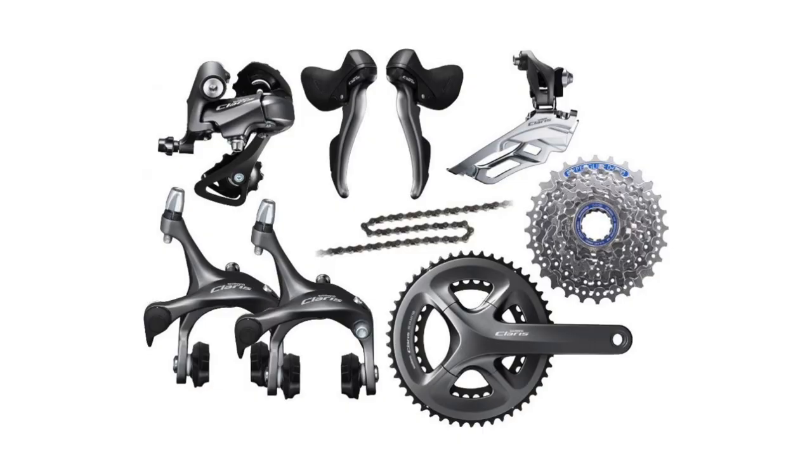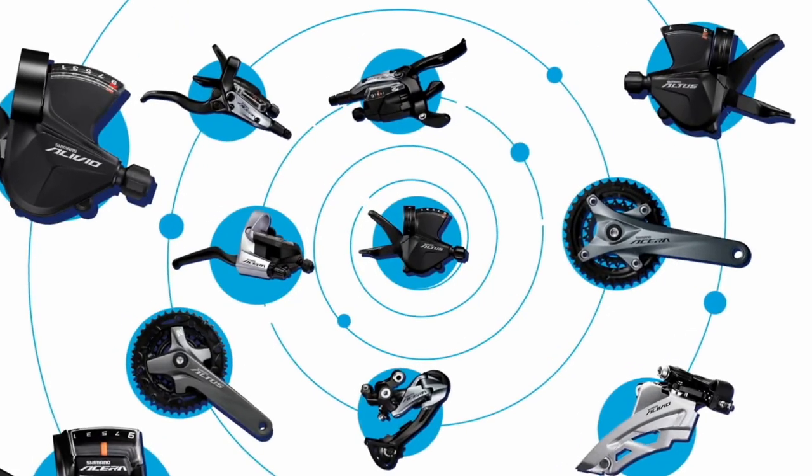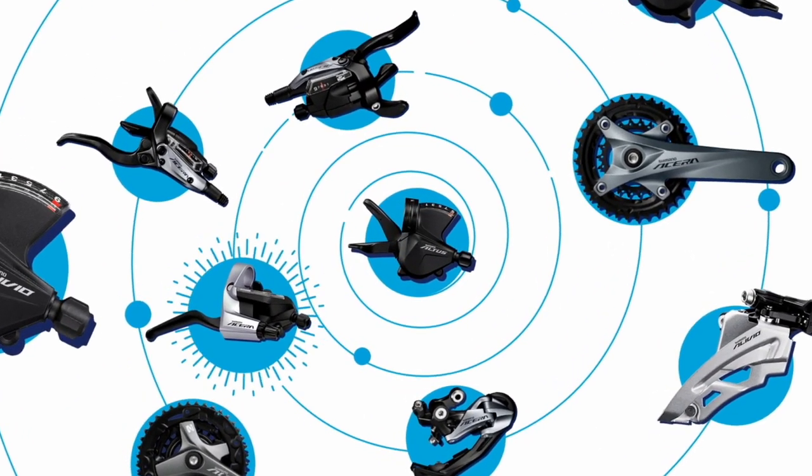At the moment, Qs is only available for flat bar bikes, redesigning the existing Claris, Sora and Tiagra groupsets and mechanical 105 into a range of interchangeable components including derailleurs, cassettes and chains. The change also applies to Altus, Asira, Alivio and Dior mountain bike drivetrains, which could make sourcing and fitting spare parts for bike shops and riders much less of a headache.